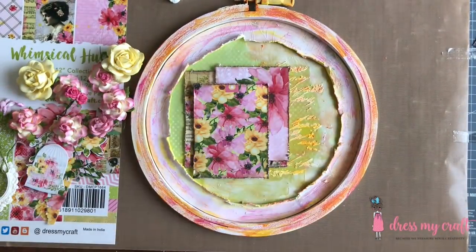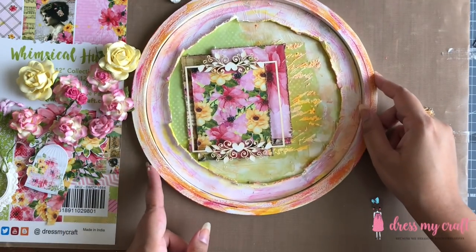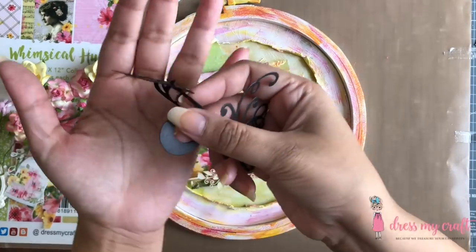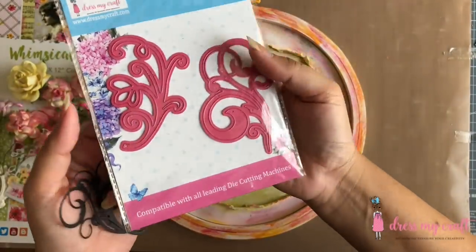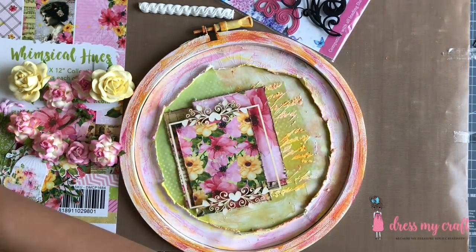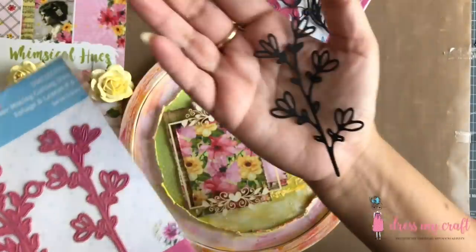Apart from that, I am using some clay molds, mulberry rose flowers, and a chipboard frame. I am also using some die cuts made using Dress My Craft's Tropical Swirl die set and leaves using Dress My Craft's Foliage and Leaves No. 6 die set.